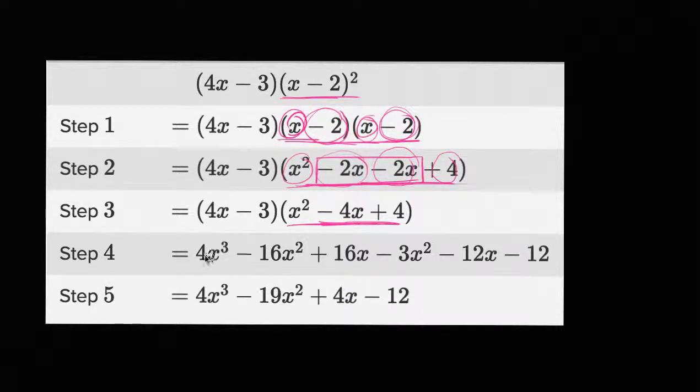Now as we go to step four, well now they're trying to multiply these two expressions, doing some algebraic multiplication. So let's see if we can figure this out. We have four x times — let me do this in a new color, I'm getting bored of that magenta — we have four x times x squared, which is indeed four x to the third power.